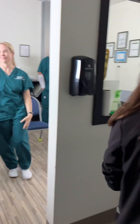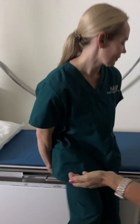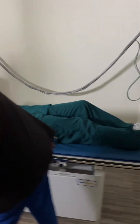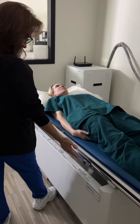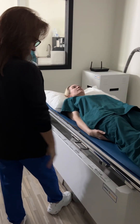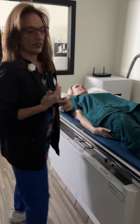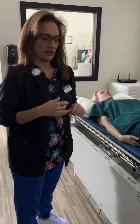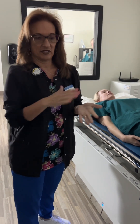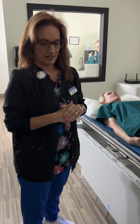Let me get my patient in here. She is already changed — gown open to the back — and we've already completed the history. Along with normal history, we have to add three additional questions. One is: do you have a latex allergy? Second: have you had a colonoscopy recently? Because if they did, we have to be concerned about biopsies.